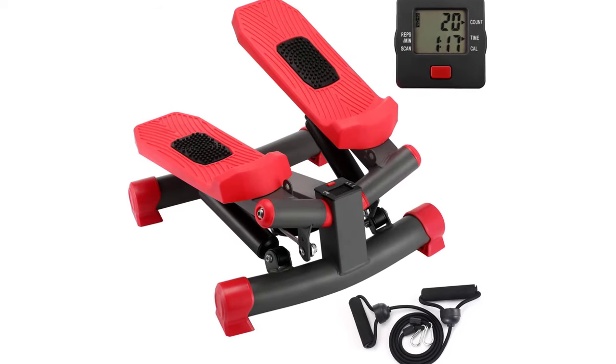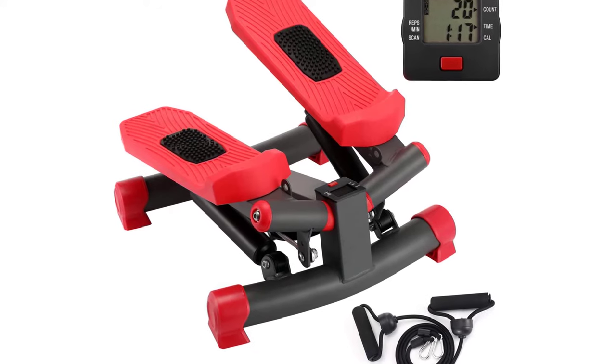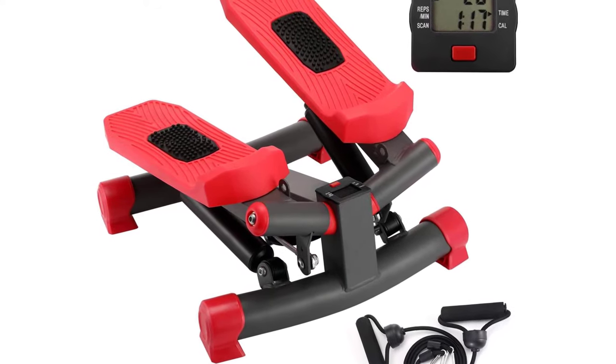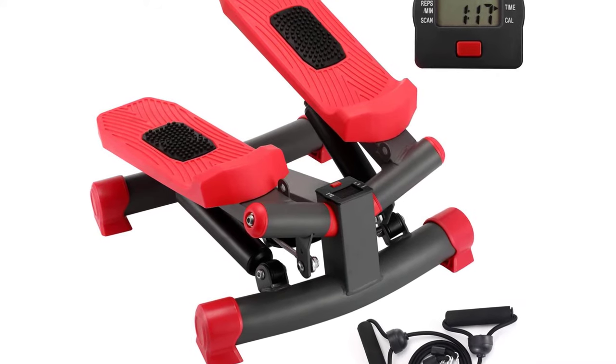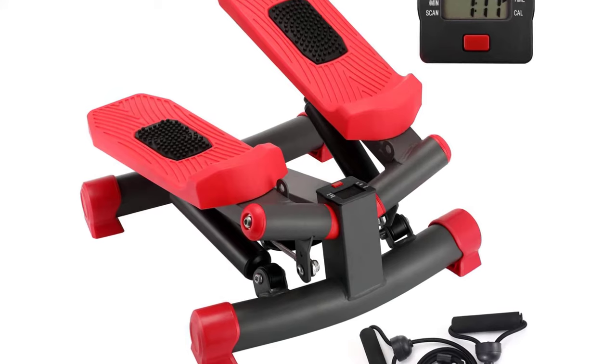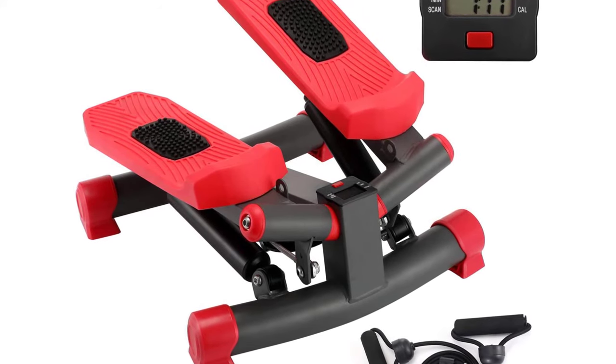KYY Indoor Fitness Stair Stepper Aerobic Trainer. Our stepper with exercise bands offers an easy but effective way to train and tighten your quads, glutes, buttocks, abs, biceps, triceps, legs and knees at home without going to a gym, maintaining a healthy body for you.